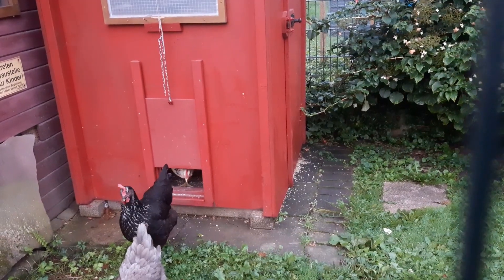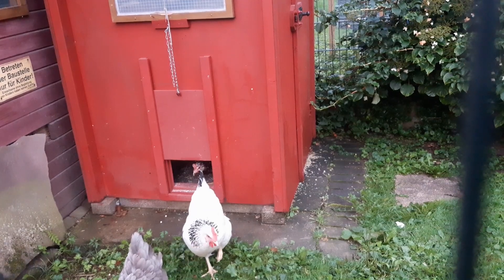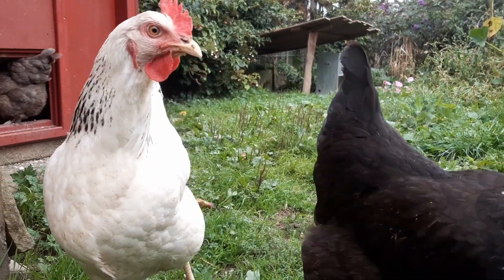Now we can be sure that the chickens are safe and we don't have to get up early in the morning to open their door. If you like this project, please consider subscribing to my channel. For more information and the source code, you can check out the Instructables page. Thanks for watching.